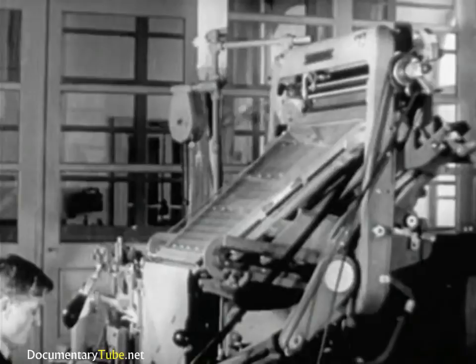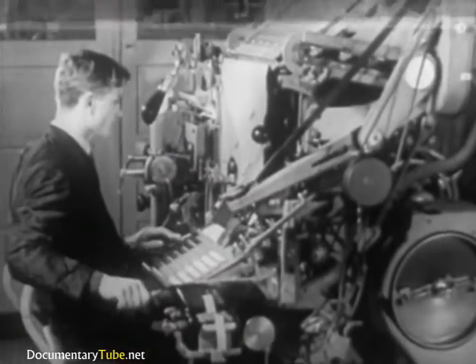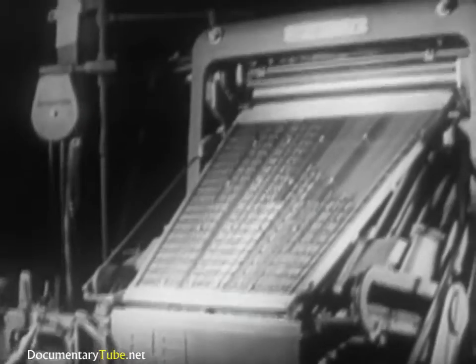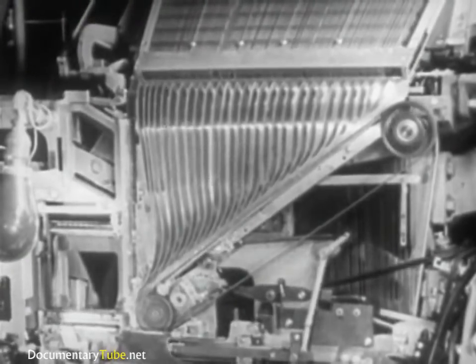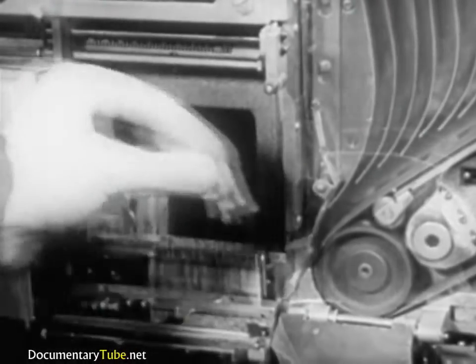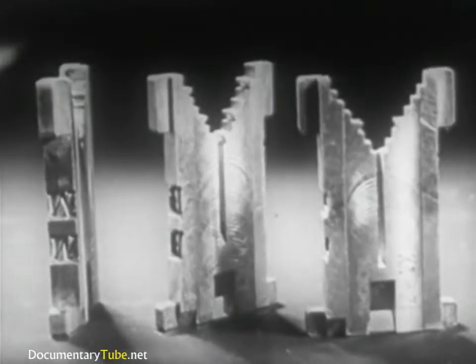But before going into detail, let's first get a general view of the whole picture. The operator, depressing the keys, releases matrices from the magazine channel. The matrices are delivered to the assembling elevator in the correct sequence. Here is a close-up of some mats. You can see the letter that has been punched or engraved into which the molten type metal is going to be injected.